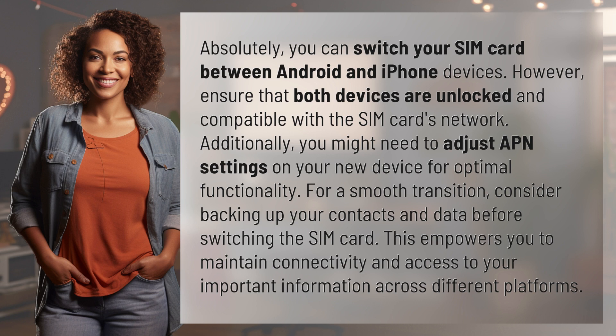Absolutely, you can switch your SIM card between Android and iPhone devices. However, ensure that both devices are unlocked and compatible with the SIM card's network.